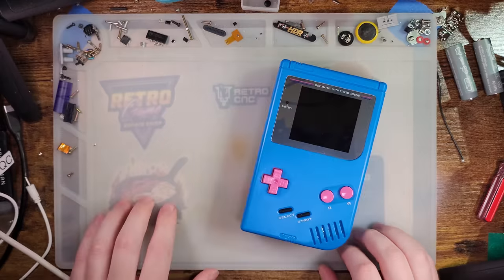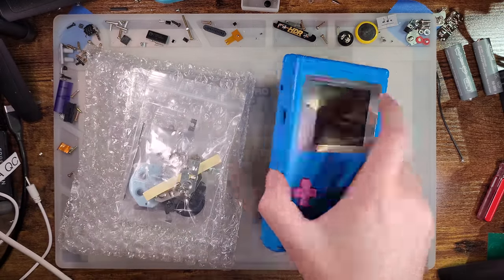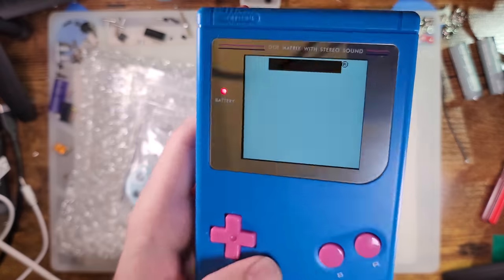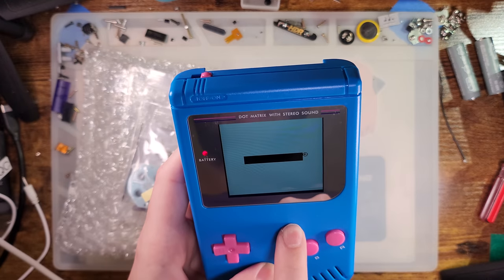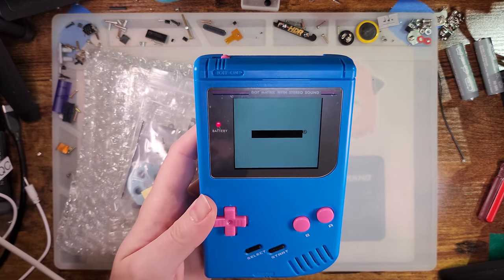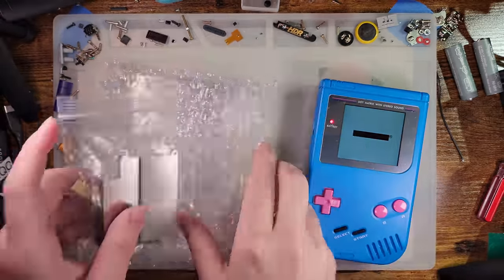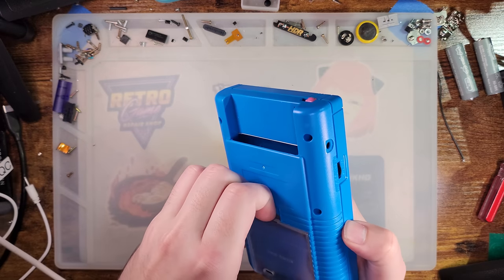Hey there folks. So today I've got a Game Boy that I already built and some new parts. We're gonna be modifying it. When I had originally built this console I was taking a look at one of Cloud Game Store's new backlight kits and it turned out pretty well. But at the time I had to work with the shells that I already had, so I was using a Funnyplaying shell designed for a totally different kit. Well now I have the shell it's designed for, so we're gonna go ahead and swap this thing over.